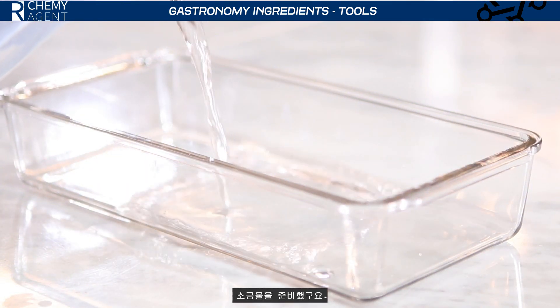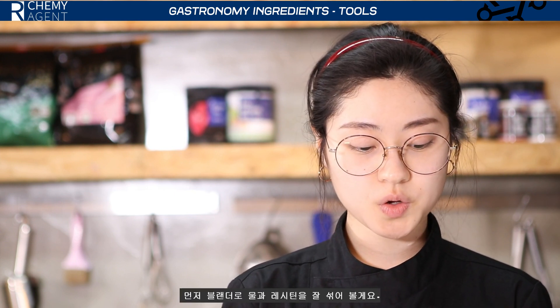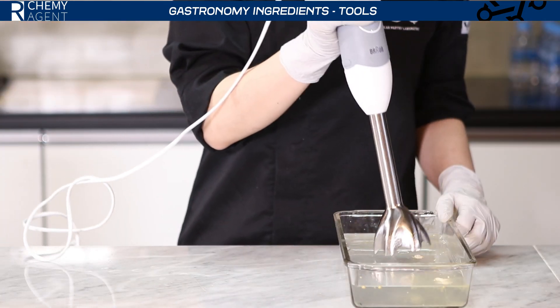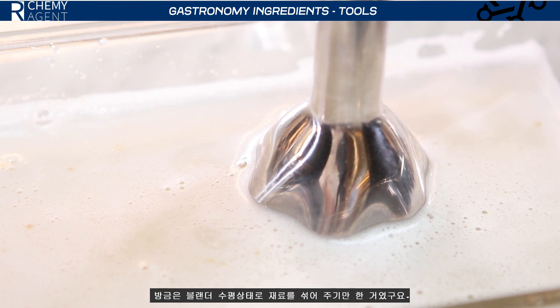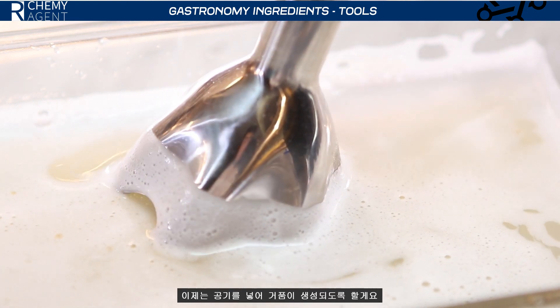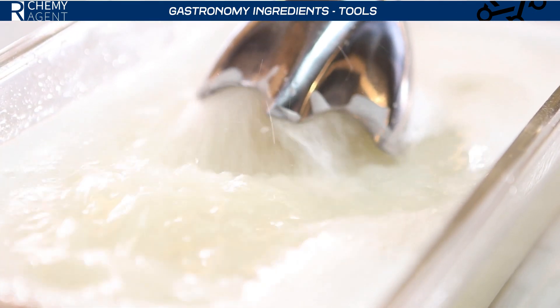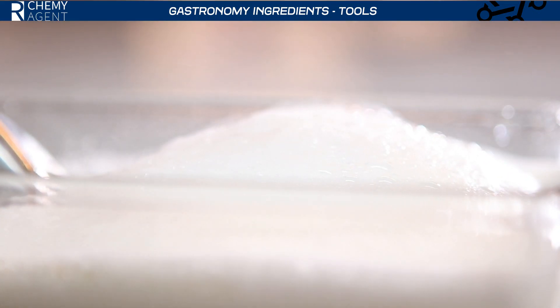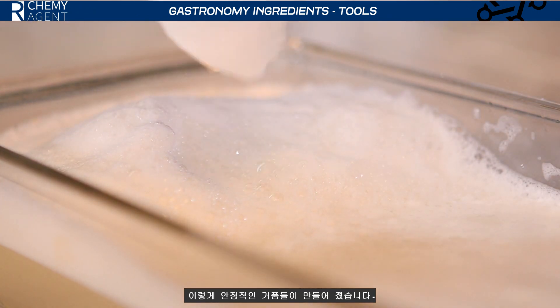We prepare the saline water here. I just put the Lecithin into the water, and now I'm going to mix them together with an immersion blender. I used the immersion blender to mix them together very well, especially horizontally, and to put air into the water. I was just able to make a stable foam just like this.